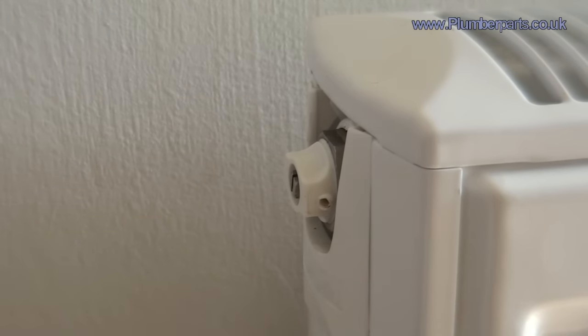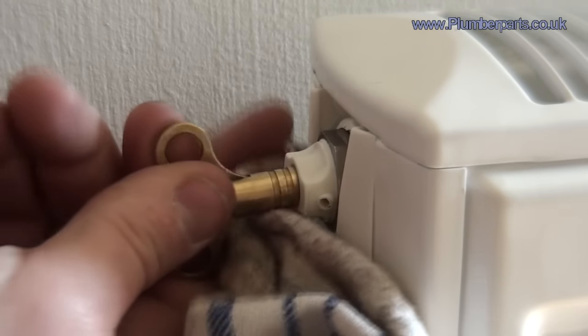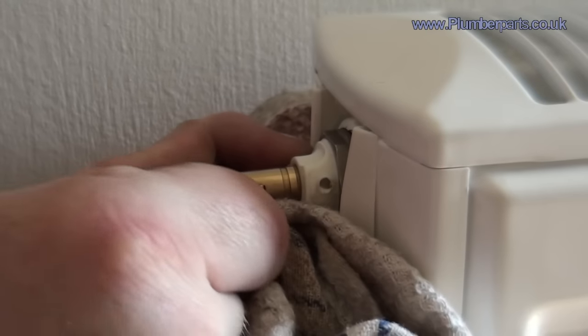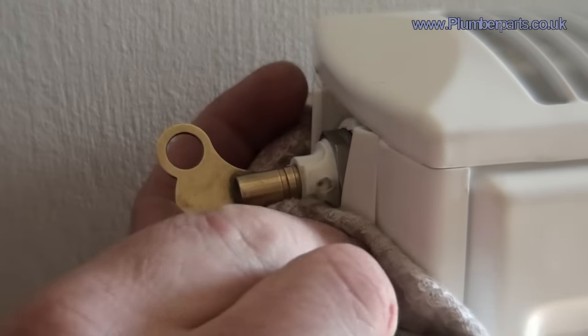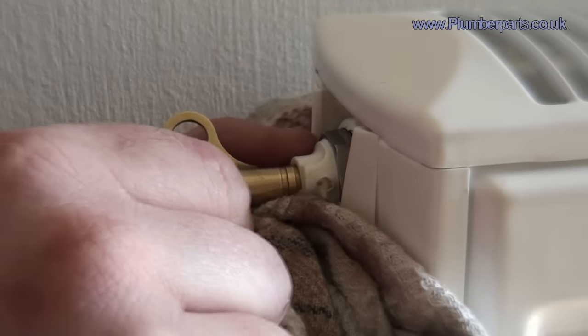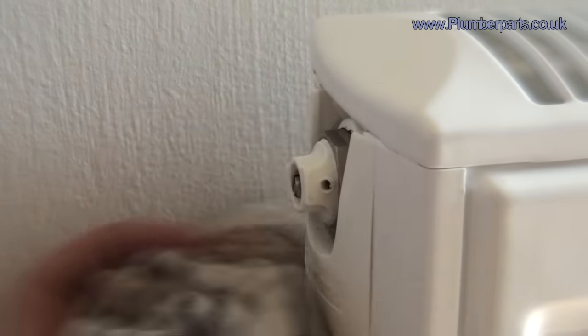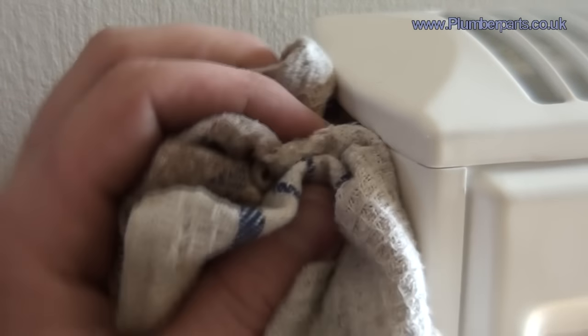Both radiator valves are open, even though we haven't looked at the TRV yet, so that could be stuck shut — we'll look at that in a minute. Just get a little bit of cloth. Get your radiator key in there and open that. Fortunately, you can see we've got water there already. Just let that run for a few seconds. Now usually when there's air in there, obviously you'll have a lot of air coming out before you get to water.